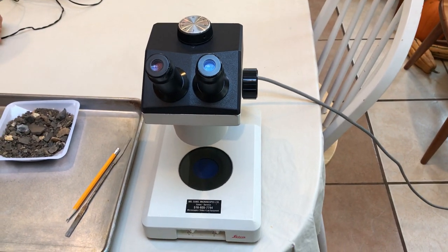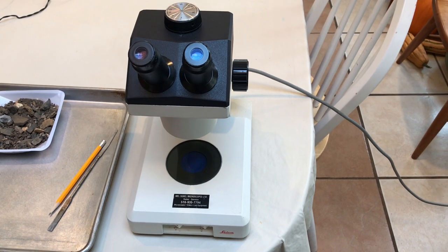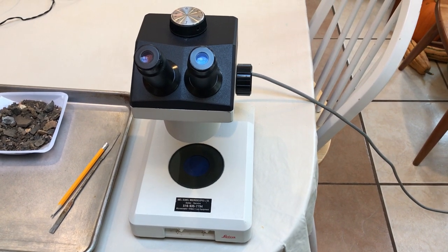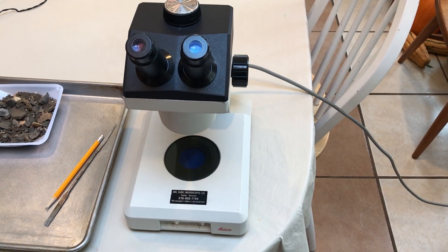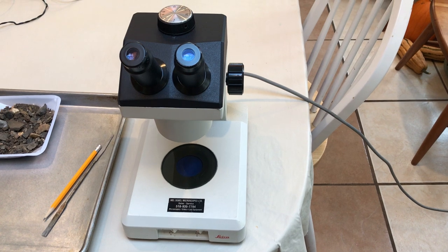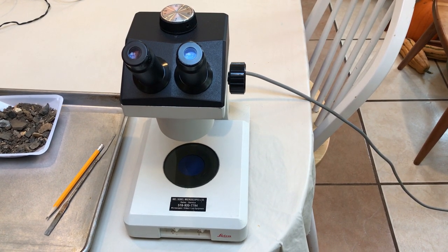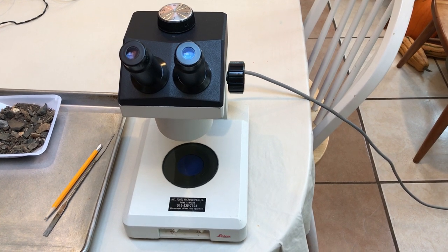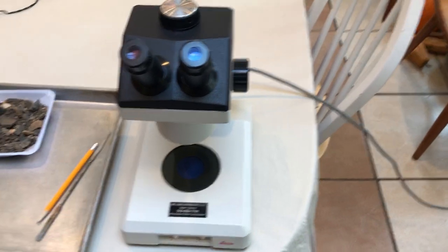Okay ladies and gents, it's now time to do our microscopic inspection of our crime scene soil sample. We're going to be using our stereoscopic or dissecting microscope today. This is a bit lower powered than our standard compound microscope but it has a better field of view so we can pick up more stuff, and it has a really good 3D image so it allows you to really see the textures of things we look at. Now a quick tutorial on the stereoscopic scope.